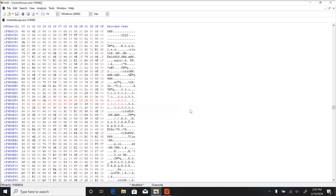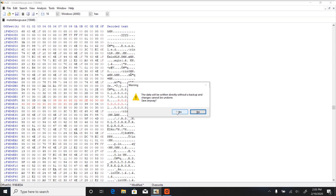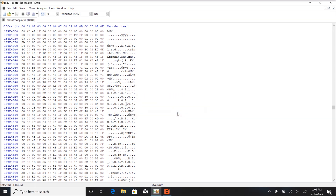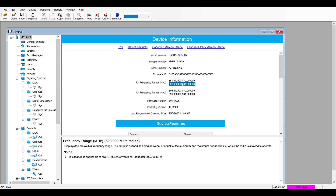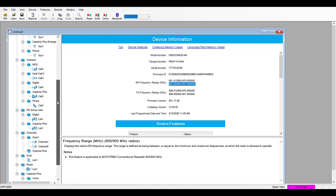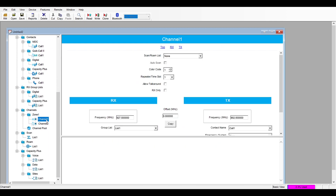Press CTRL+S to save and press Yes to the warning. If you open up the Moto Turbo CPS again, you should now see that the frequency range is from 902 to 941, so it should cover the whole ham band.